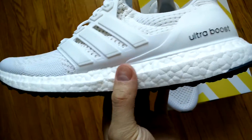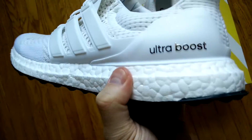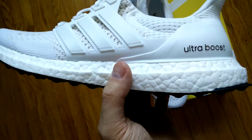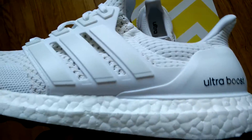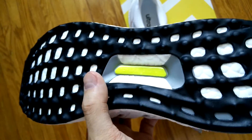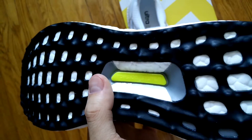The midsole is composed of boost cushioning. The Ultra Boost is supposed to have the most boost pellets in it to make it softer and provide more cushioning. In terms of the outsole, it's a black rubber with the torsion system in the middle in grey and neon yellow.